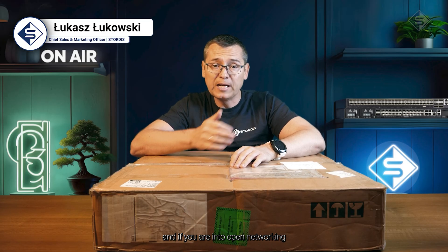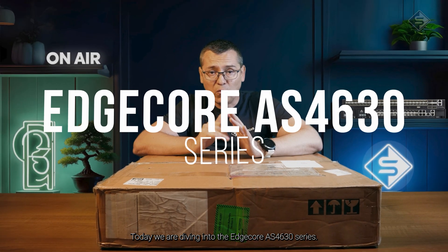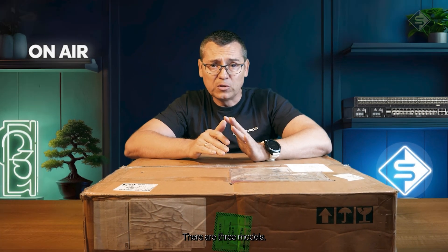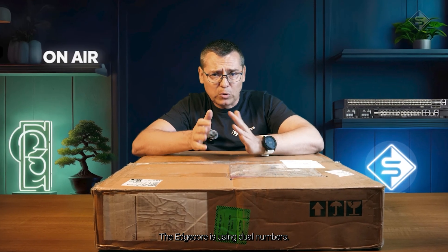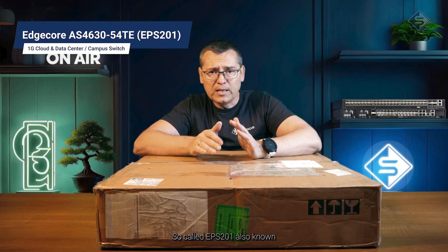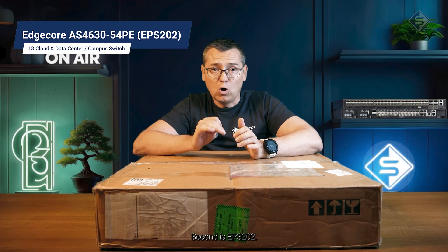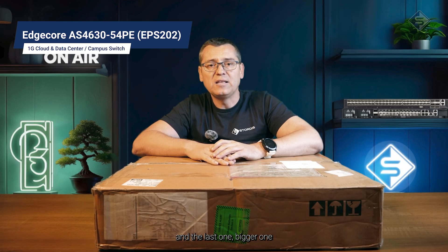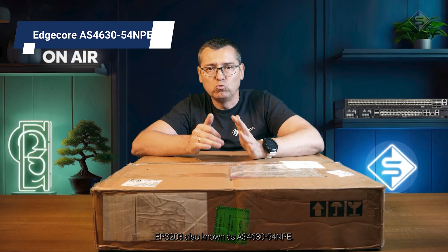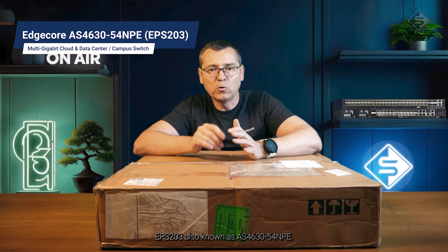Hi everyone, my name is Lukasz, and if you are into open networking like I am, welcome — you are in the right place. Today we are diving into the Edgecore AS4630 series. There are three models; Edgecore is using dual numbers. The first model is the non-PoE, so called APS201, also known as AS4630-5040. The second is APS202, which brings PoE, and the last, bigger one is APS203, also known as AS4630-54NP.